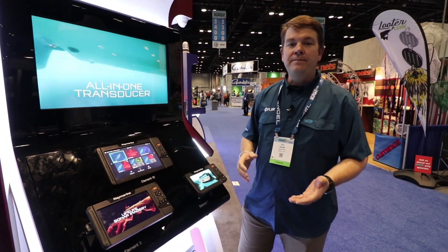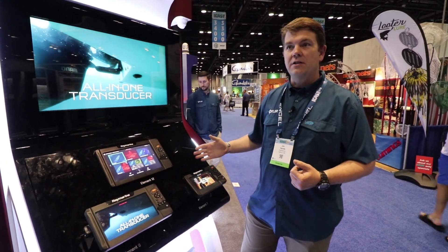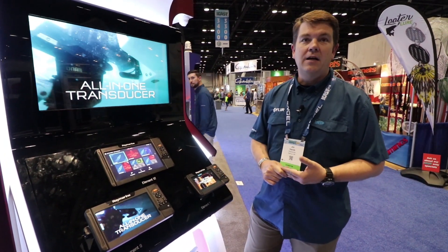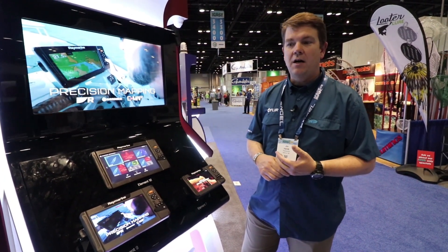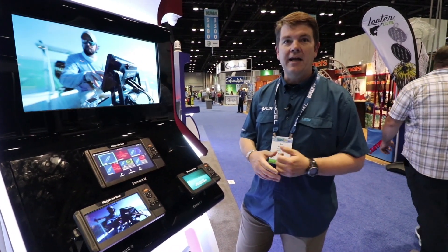So that's the Element HV series. They're available now wherever you get marine electronics — all the major retailers. Once again, we're here at ICAST 2019.